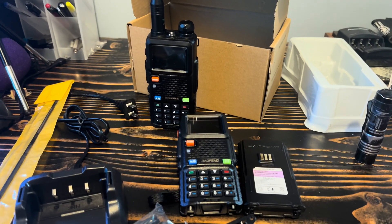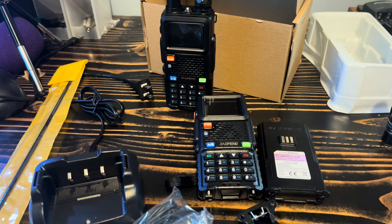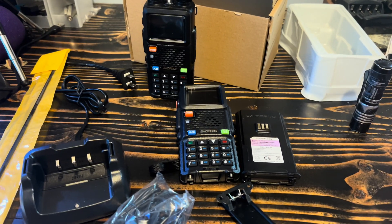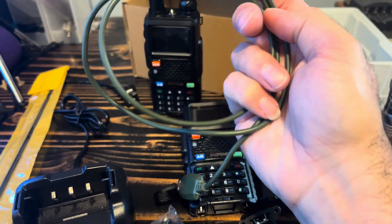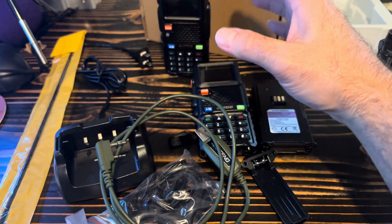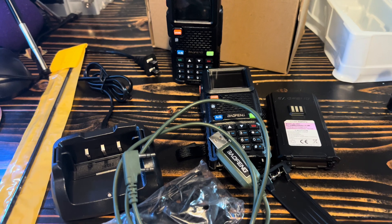All right, peace y'all. Give me a thumbs up, give me a follow, like the video, share with your friends — all that good stuff. More videos to come; this is just a quick down-and-dirty unboxing. One of the other things I had to get is the programming cable for these radios and a few other compatible types. So all in — two radios, two TD 771 antennas, and this programming cable — all together less than $75.